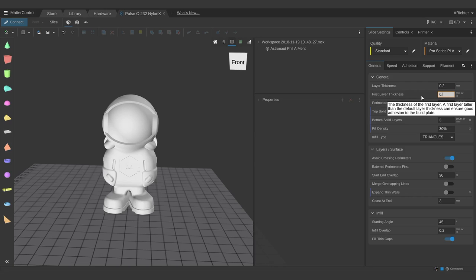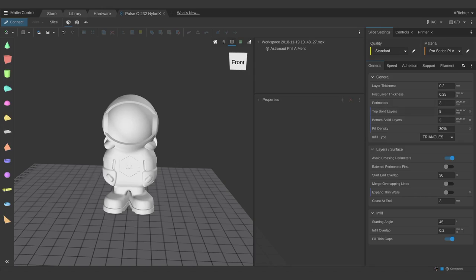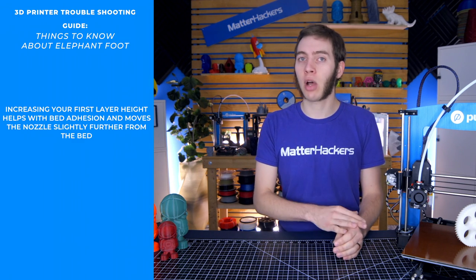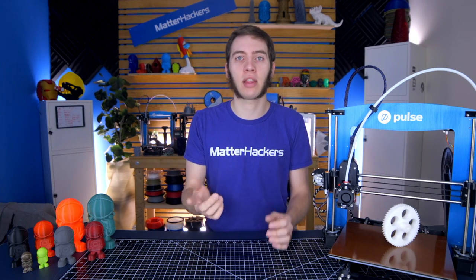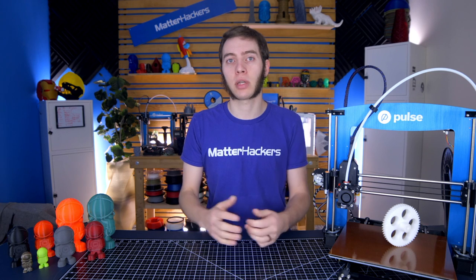You can also increase your first layer height. When I'm printing with a 0.2mm layer height, I'll make my first layer 0.25mm so I have a little extra wiggle room. Occasionally I'll get it where just the first layer is kind of flared out, but the rest of the model is fine. It helps with adhesion, and if I have a deburring tool I can just scrape off that little bit of flare-out and there are no problems anymore.